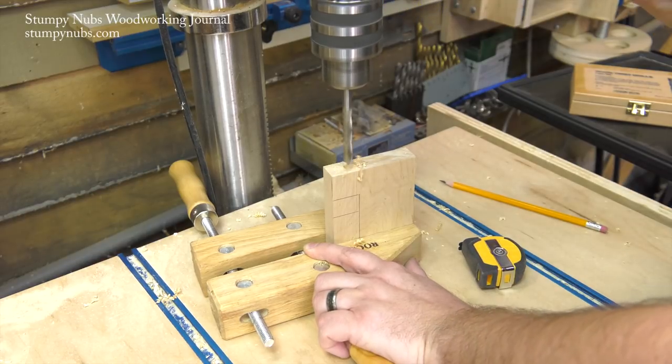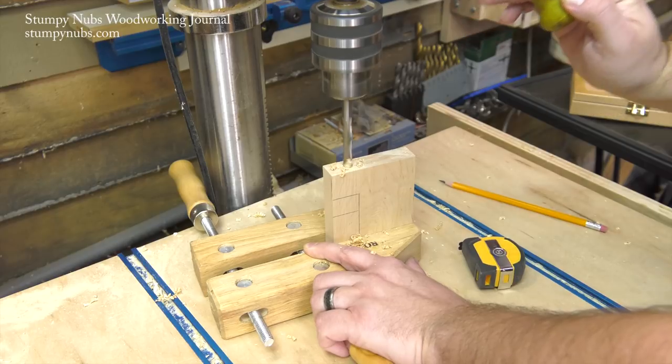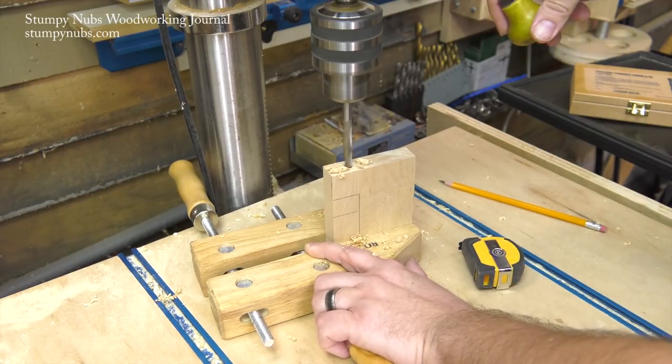Make sure your drill bit is perpendicular to your drill press table and use a clamp to hold the workpiece while you bore a five sixteenth inch hole an inch and a half deep.